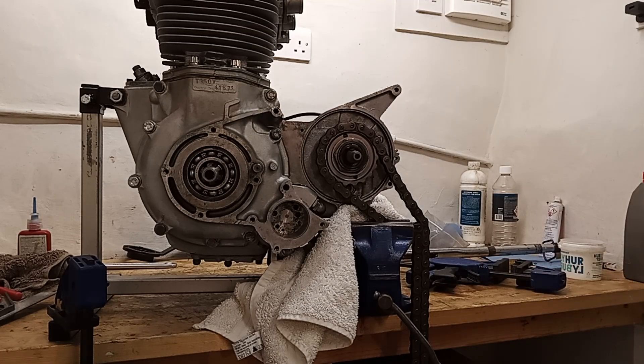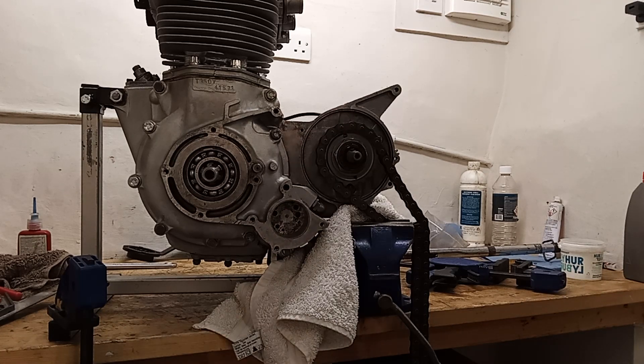I might have to grab a neighbour, or even my long-suffering wife — she's not really a mechanical person, but just to hold the engine might be a good idea. Yes, I think I'll do that.